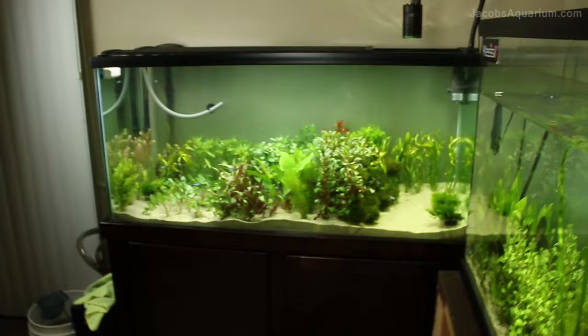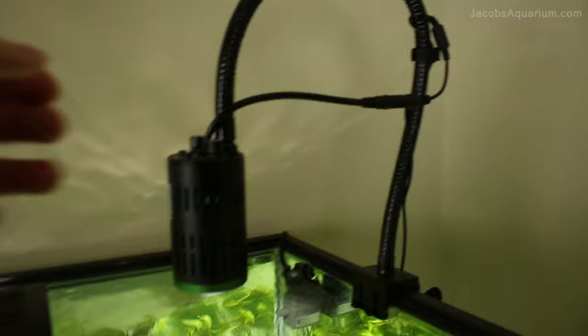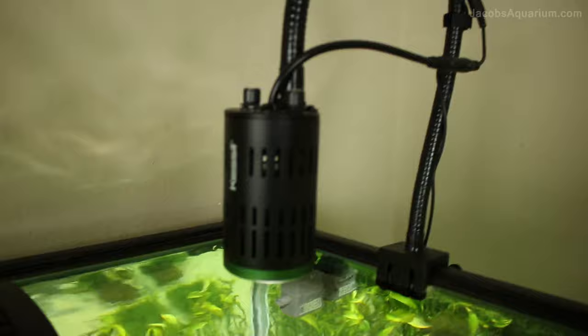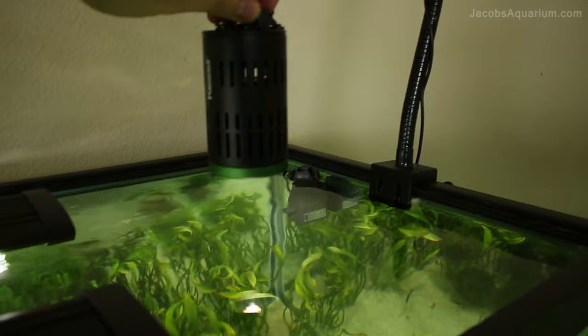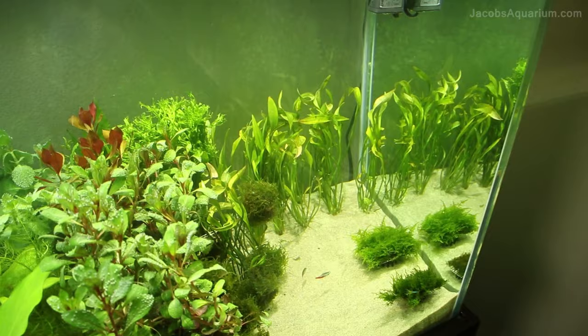Let's go ahead and move on to the 80-gallon. As far as lighting, I have a Kessil A160W Tuna Sun. I get confused sometimes if they're Tuna Suns or Amazon Suns — I forget, I apologize. But yes, it's a Kessil LED — a really great LED, also tunable. I can tune the brightness, and as you can see it goes from kind of low all the way up. I can also tune color as well, just like the A360, and turn it back to a nice warm color.